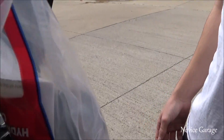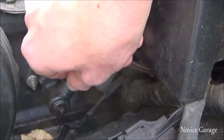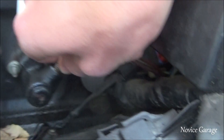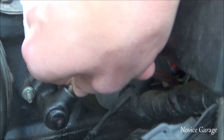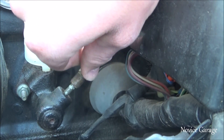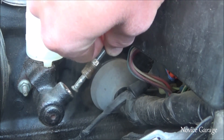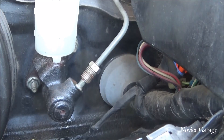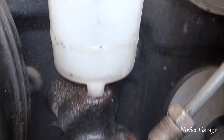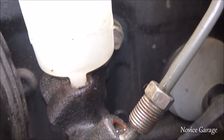So it goes in like this. With a 10mm wrench you just got to take it off — it just pops out. And then next there are two 12mm nuts on the firewall, and those are the last things to take out.